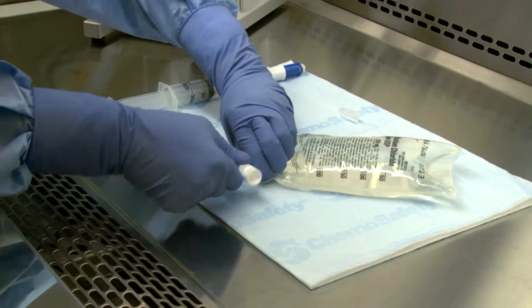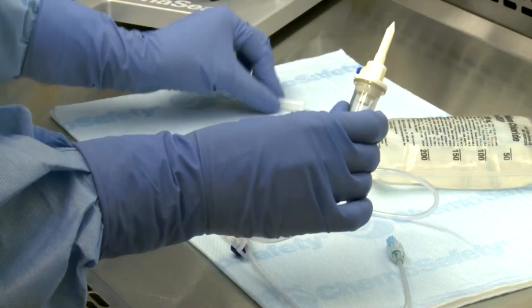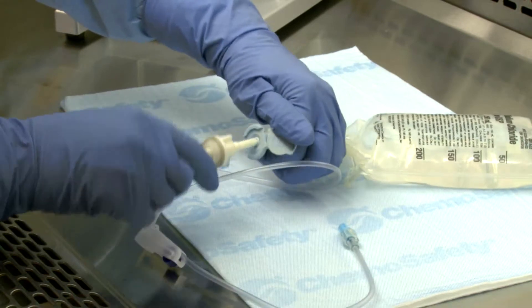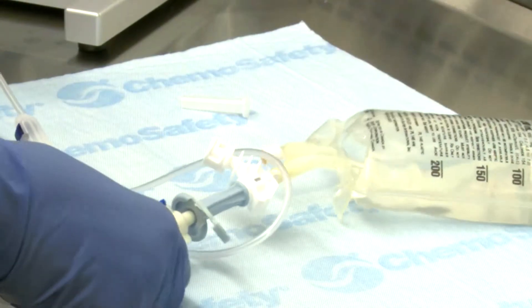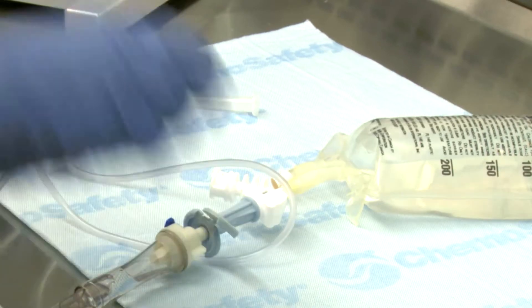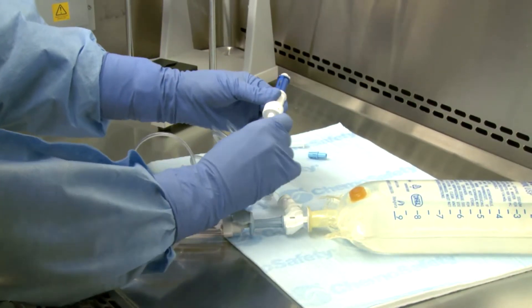Ensure the spike of the infusion adapter is fully inserted by confirming the port of the IV bag is up and over the shoulder of the infusion adapter. If the IV line is being primed in the preparation area, open the blue cap on the distal end of the infusion adapter and spike the administration set into the infusion adapter. Prime the line according to the manufacturer's instructions or your facility's policies and procedures. If required by facility protocol, luer lock an injector to the end of the IV administration set.